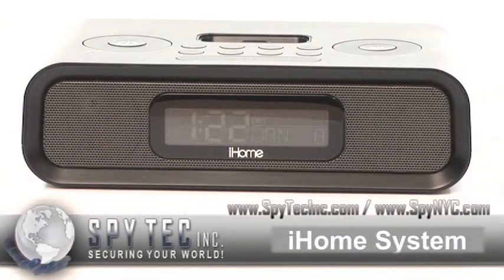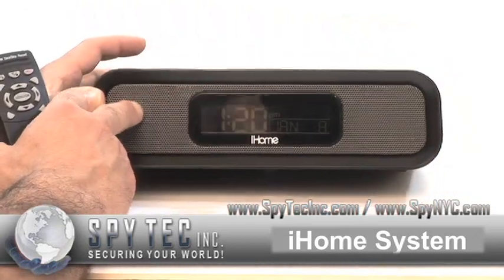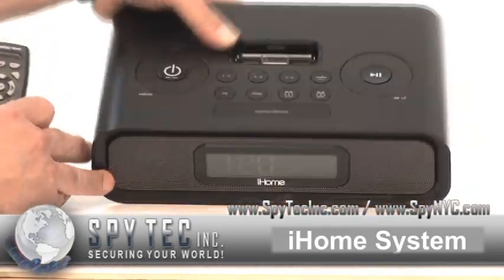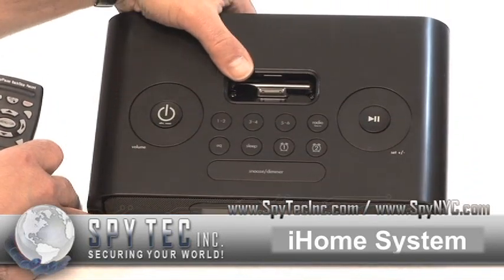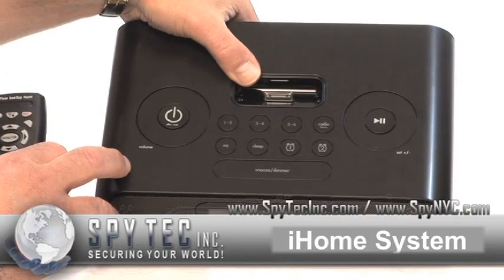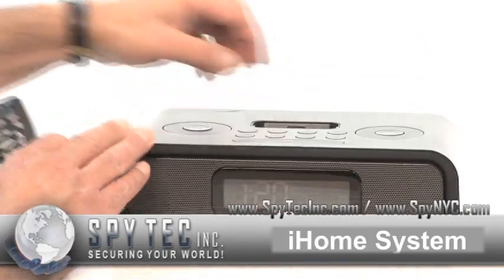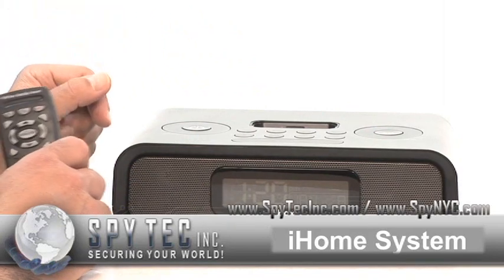This is a great new device in our lineup of hidden cameras, nanny cams, or general security devices for your home or office. It's an actual iHome. It has a built-in camera. You can place your iPod on the top, use it as a charger, or actually play whatever music you have through its excellent speakers.